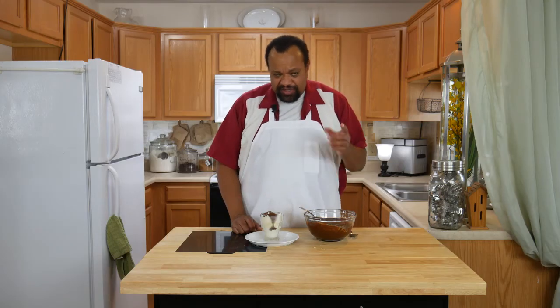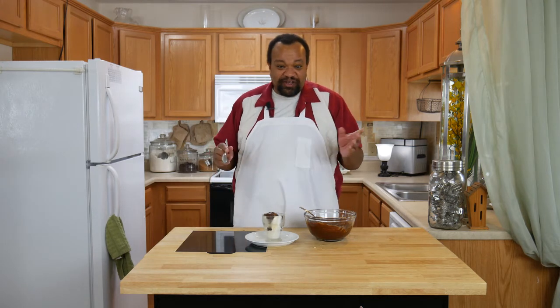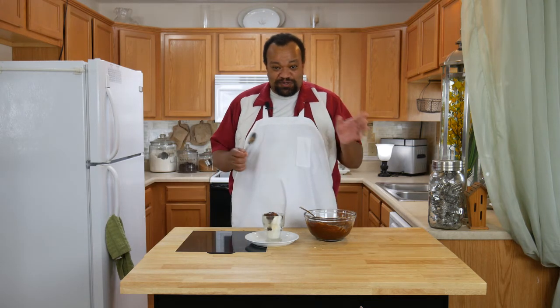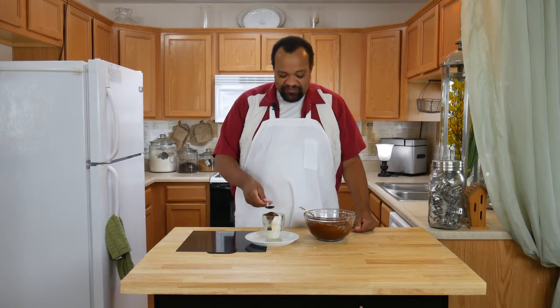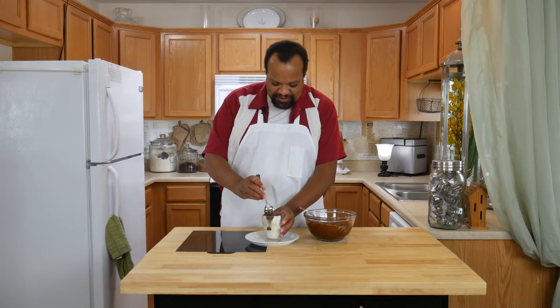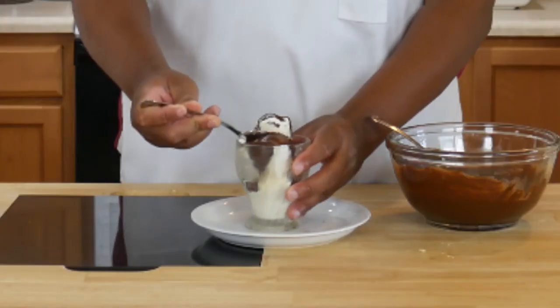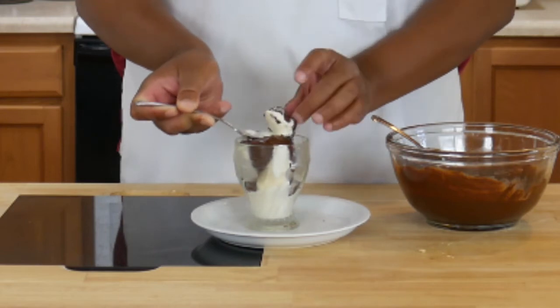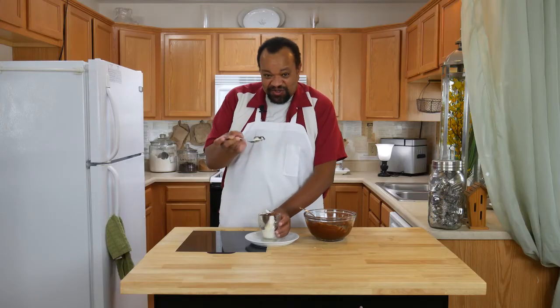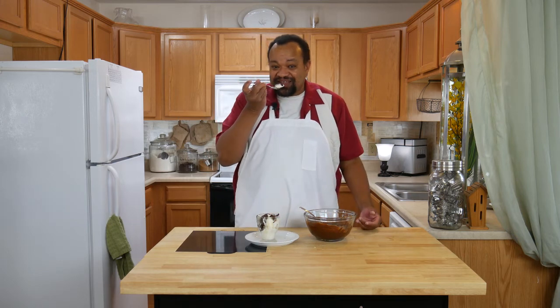So let's let it get to its hard shell state. I had to put mine in the freezer because it is really warm out here. I'll give it a tap — I don't know if you can hear that. Then reach in there and break it apart. As you can see it has set up really nicely. Let's give it a taste.